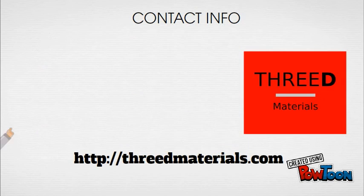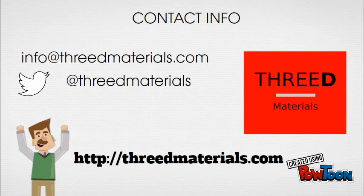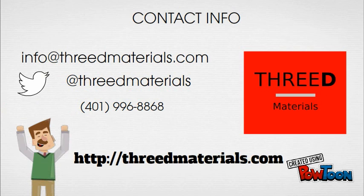That's it for now. We hope this helps you get up and running with nylon filaments, and if you have any questions, you can reach out to us over email, Twitter, or phone. And when you're ready to pick up filament, you know where to turn. Happy printing!